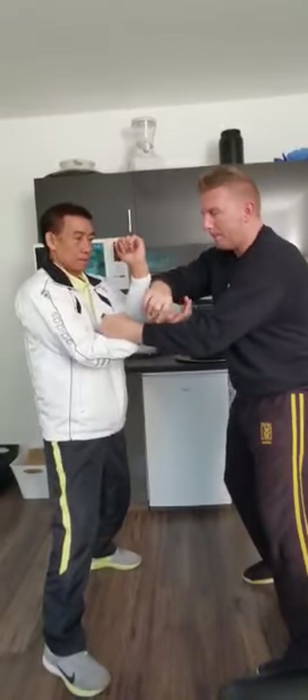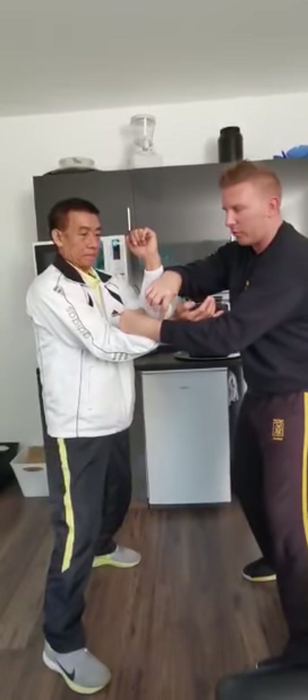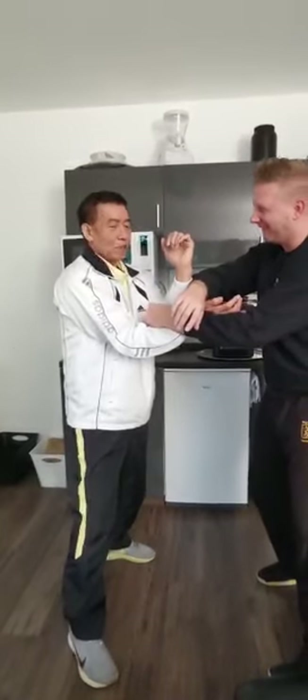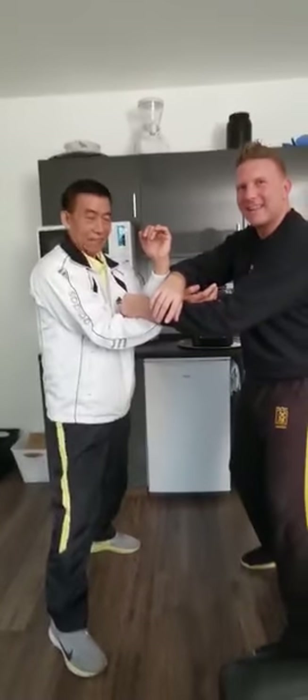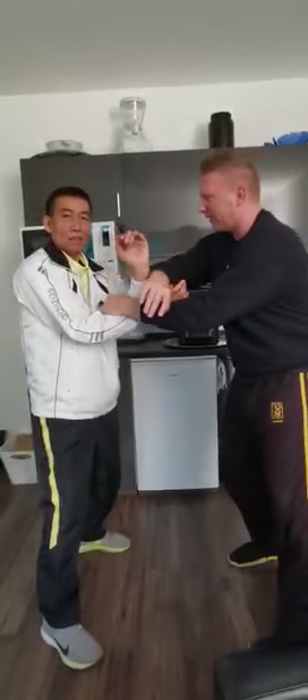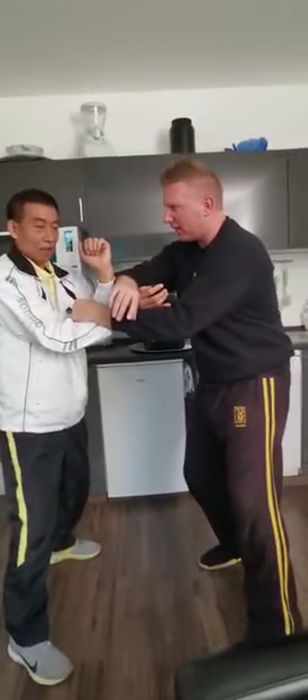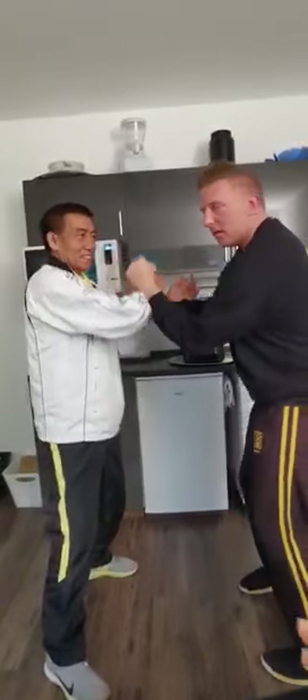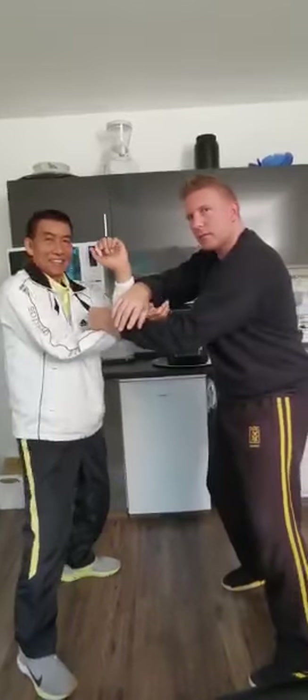I feel extremely open here when I have my folks — it's super open here. Oh, he says you are very good, your elbow — like you can put the heavy on your arm.